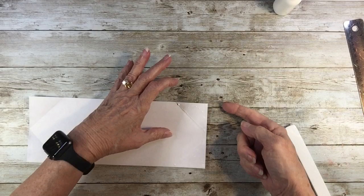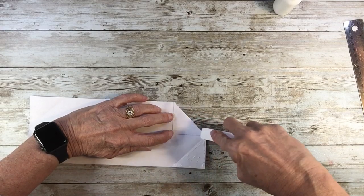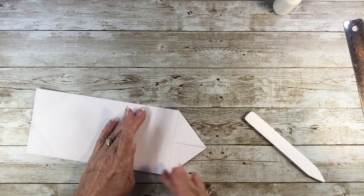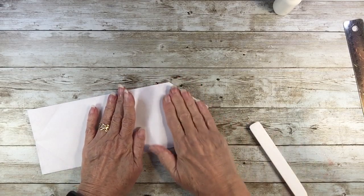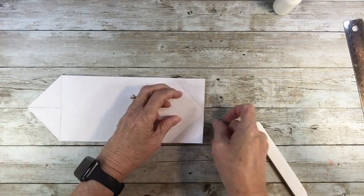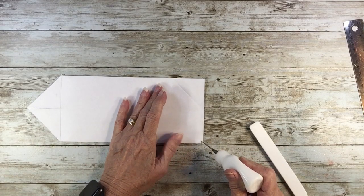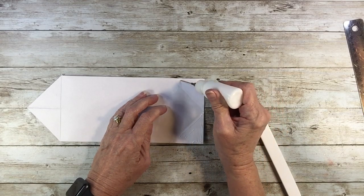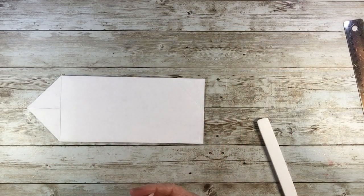A little extra glue — looks like I've got distressing on my fingers, but that's okay; this is all going to be covered up. Flip it over and do the same thing on the other side. I find if I start in that corner, I remind myself to give it a little extra attention so I don't have to give it attention later. I think we're done with the glue.